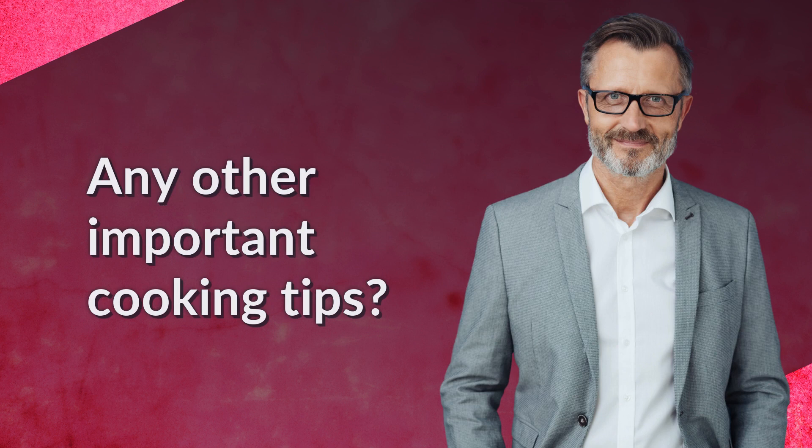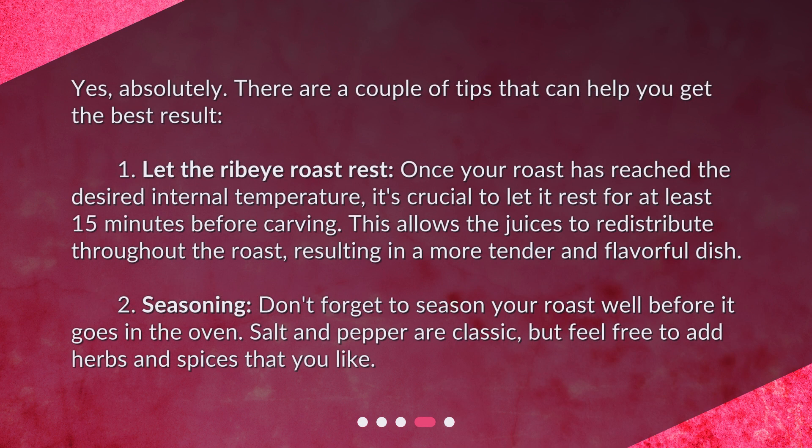Are there any other important cooking tips? Yes, absolutely. There are a couple of tips that can help you get the best result. First, let the ribeye roast rest. Once your roast has reached the desired internal temperature, it's crucial to let it rest for at least 15 minutes before carving. This allows the juices to redistribute throughout the roast, resulting in a more tender and flavorful dish.